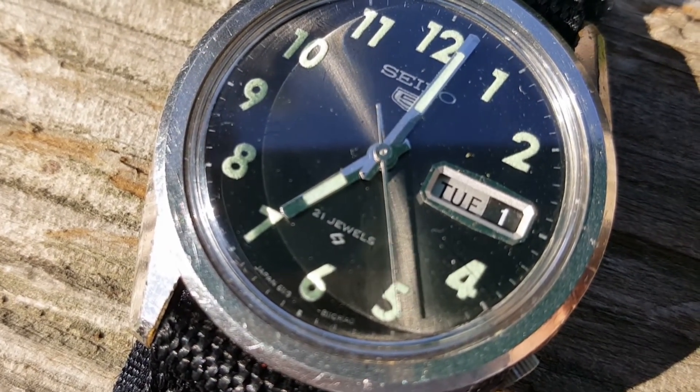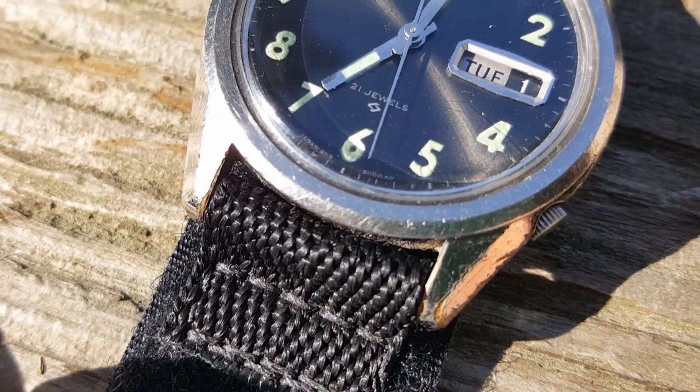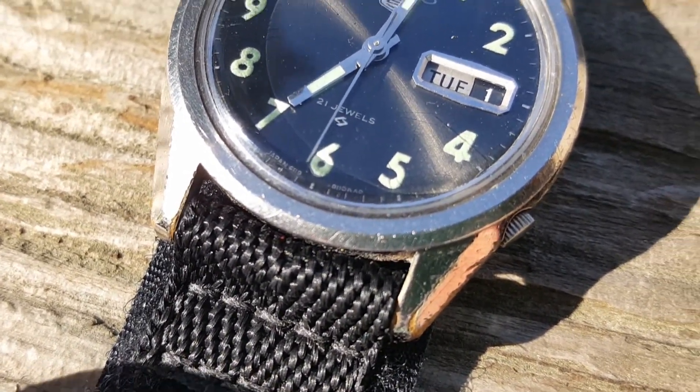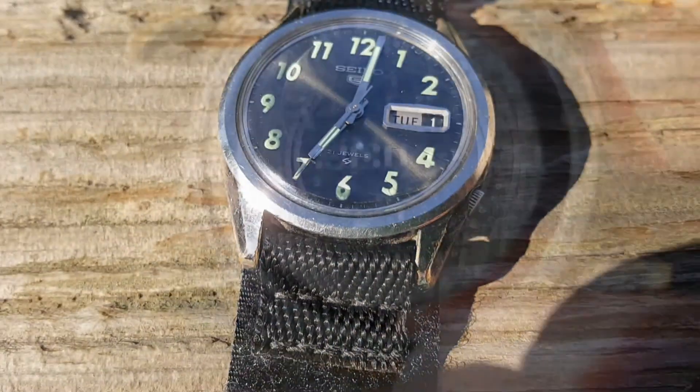I put the watch on a Gas Gas Bones strap. Even though it's not period correct, it is incredibly secure and I don't have to worry about losing the watch if one of the spring bars cuts loose.